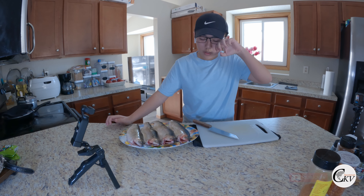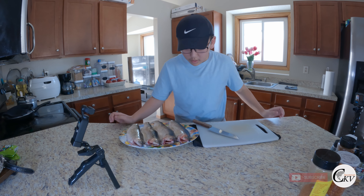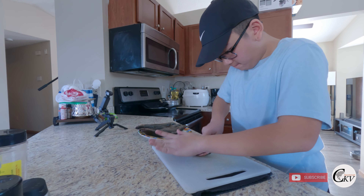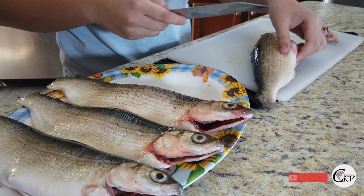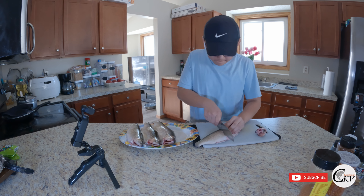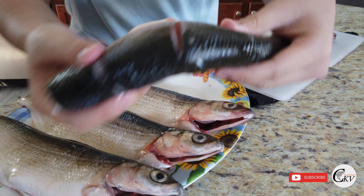So we are done scaling and cleaning the fish. We're going to cut the heads off. Then we're just going to slice the front and the back — we're going to slice it like this.